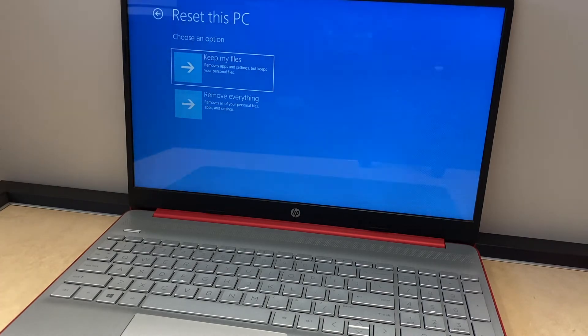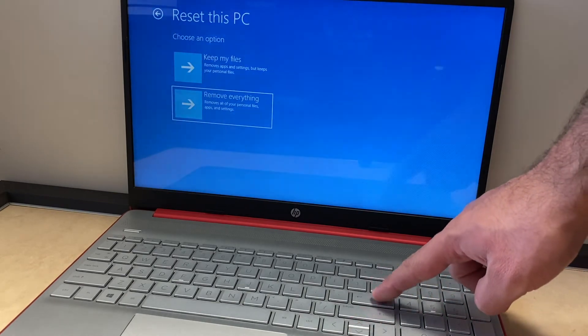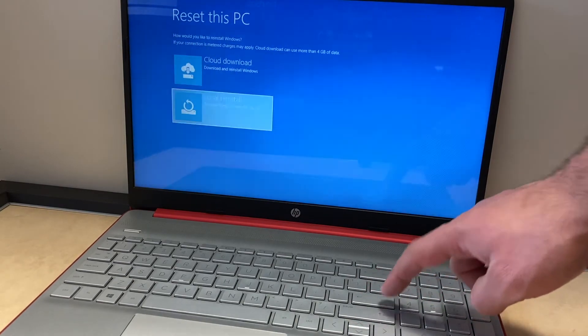Here you want to select Remove Everything — in case you want to sell this or give it to a family member, you want to make sure everything is cleared. It will take you to the next screen where you want to select Local Install, scroll down to that, and press Enter.